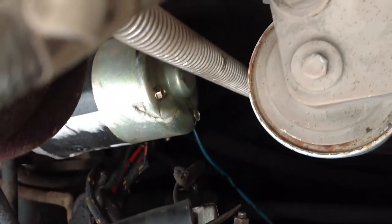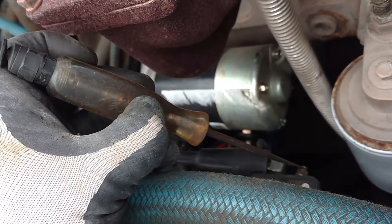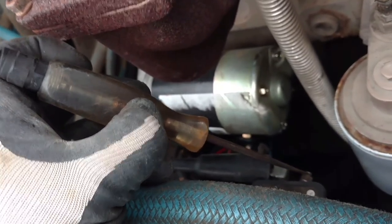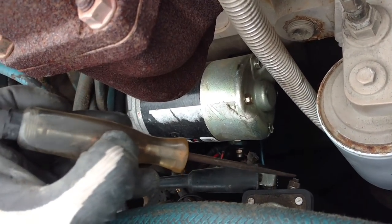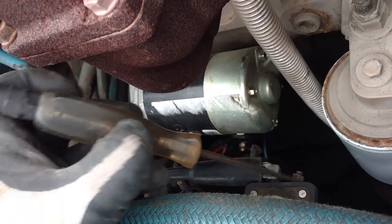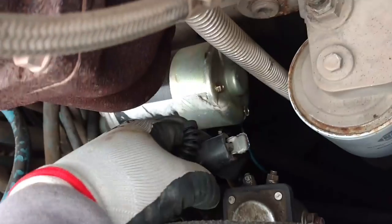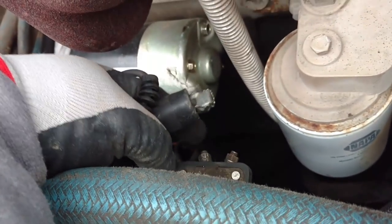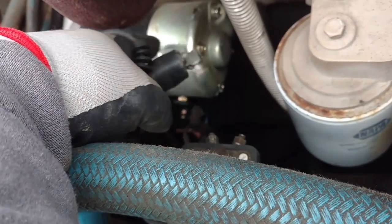My wife's in the cab, she's gonna hit the key. Nothing. We got nothing coming through there, which tells us we don't have a signal to it. Now we've got to backtrack. Before, the solenoid would click and make contact and energize the solenoid - there's actually another starter solenoid on the starter - but the starter wouldn't even click. So now we've got to go back inside the cab.